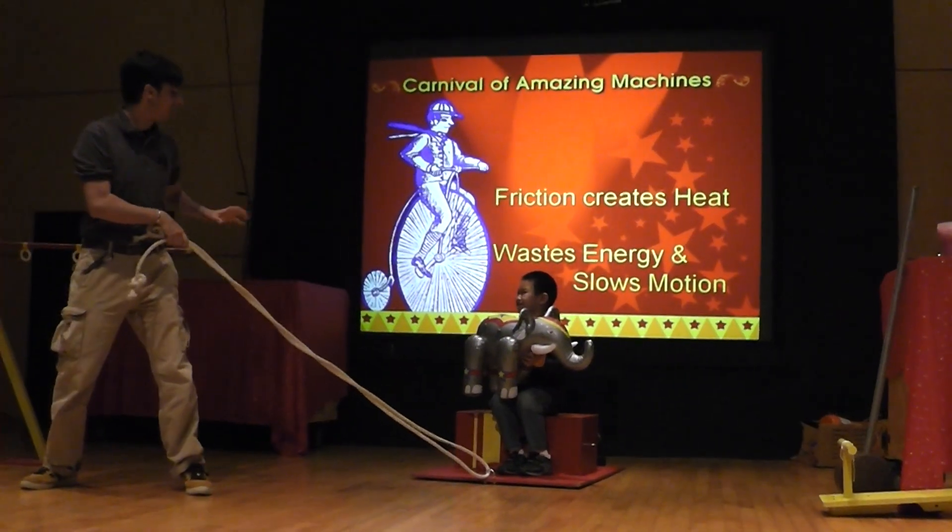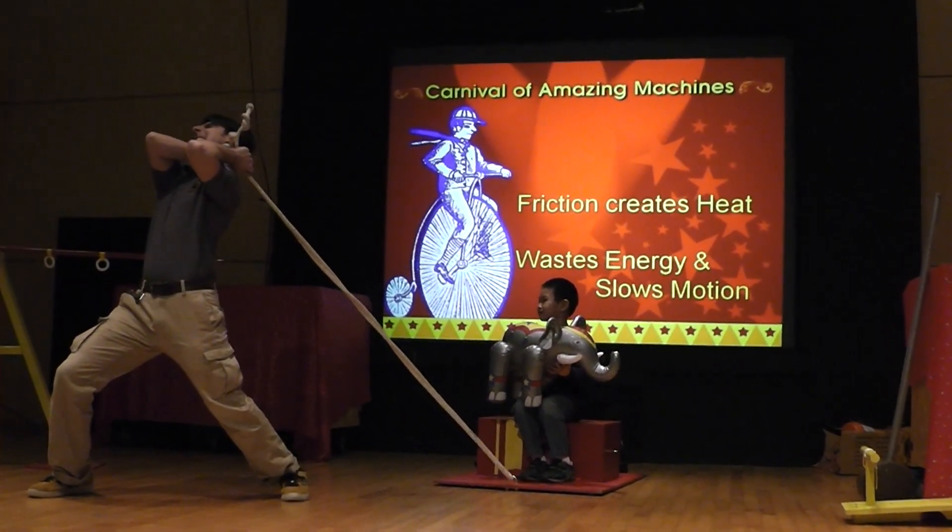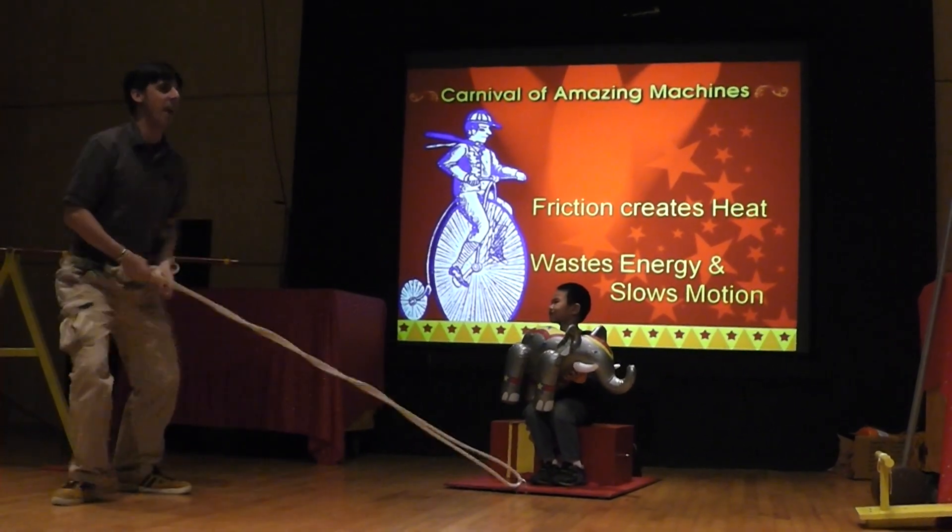Okay, Eric, ready? Hold on to your hats. Here we go, Eric, ready? Alright, Eric, let's try it again, ready?